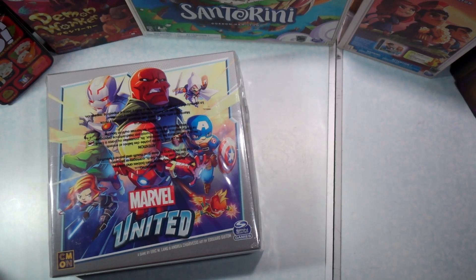Hello and welcome to What's in the Box at TheMappingKeyGaming. My name is Emmanuel. I'll be your guide today to Marvel United, a CMON and Spin Master game.